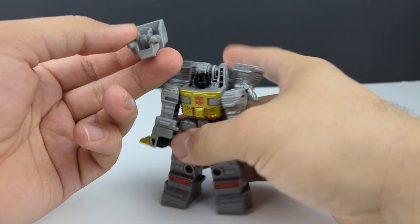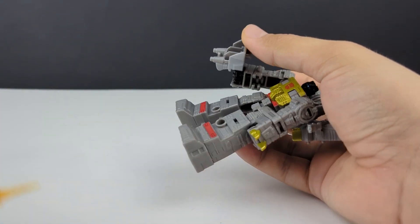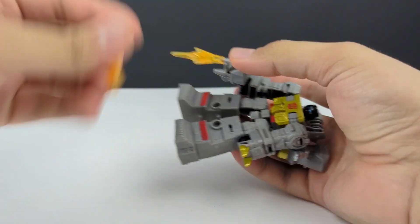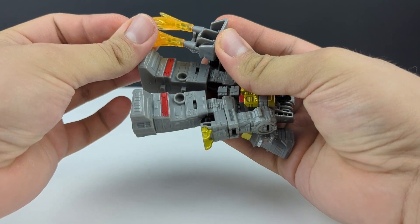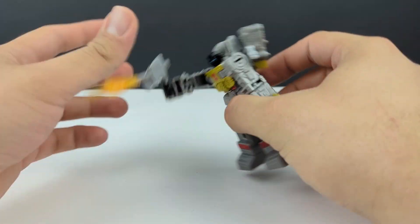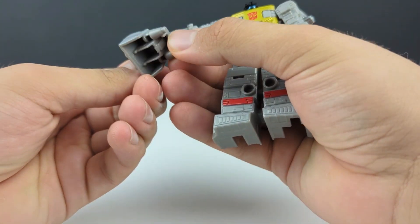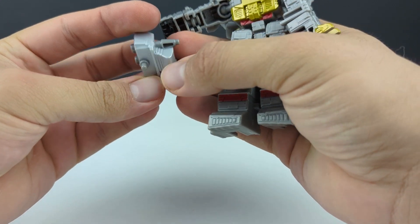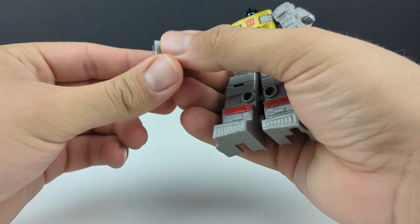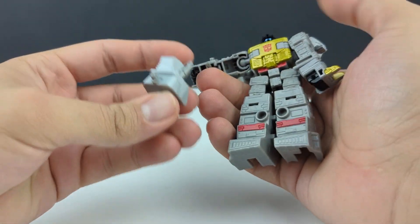He does come with his double-barreled blaster, which you can plug in right there, and it is also blast-effect compatible — just plug those right in. It does have a little bit of silver paint on the top side, or really the whole surface except for the peg is painted silver.